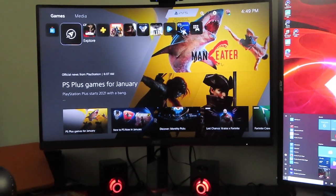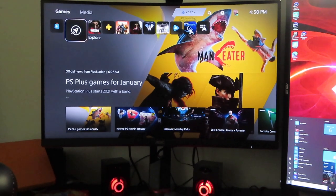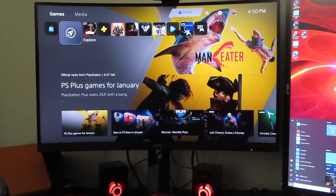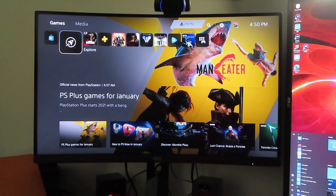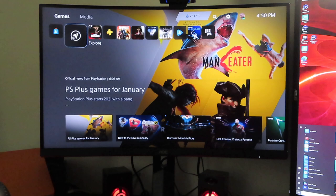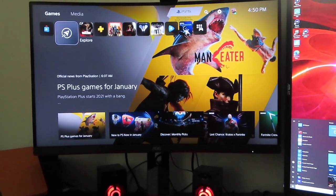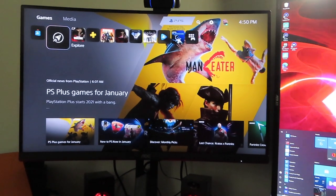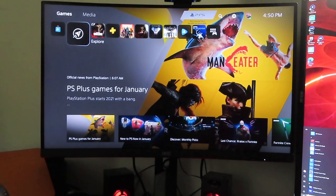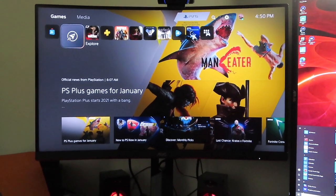Welcome back to the channel. We're back with another video — Call of Duty Cold War on the PS5 on a 165Hz gaming monitor. We're going to be running 160 frames per second on Cold War. I put this in a video but didn't have the video titled just for the Cold War game, so we're just going to run through that real quick.